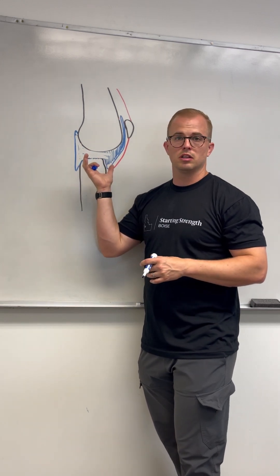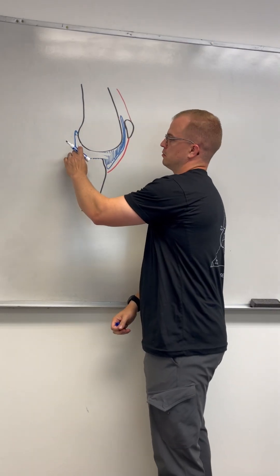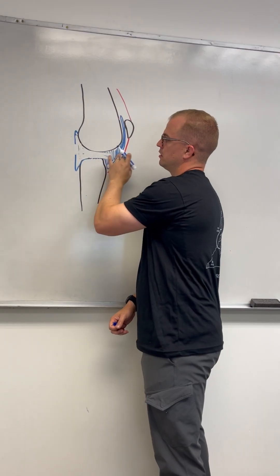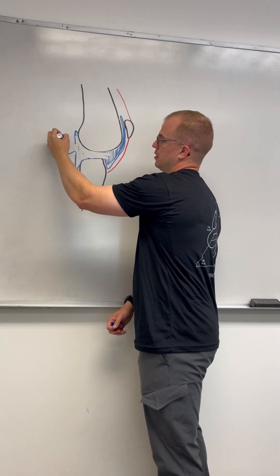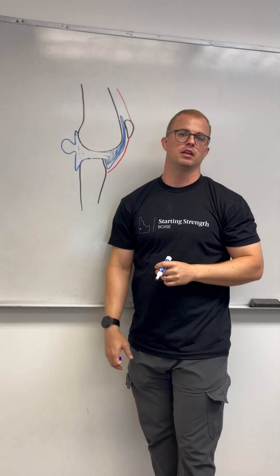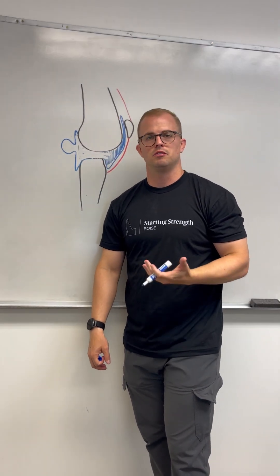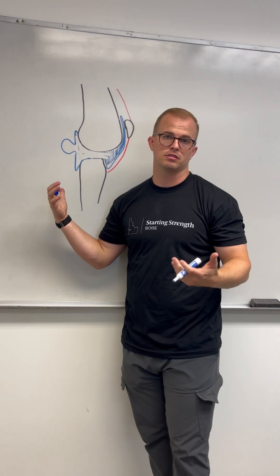If the knee swells a little bit too much, especially in an older population, you'll get something we call Baker's cysts. What happens is because there's so much swelling and there's not enough room, you'll get a little extrusion or prolapse of the capsule and you get a little bump behind your knee. So if you have swelling and feel a bump behind your knee, it's usually because of the Baker's cyst that occurs there.